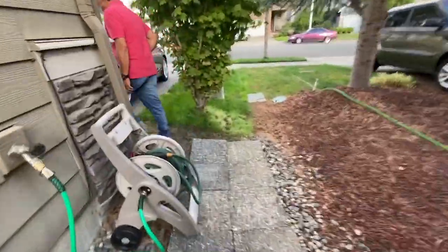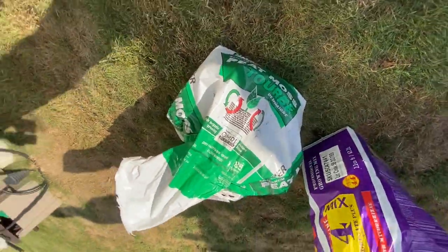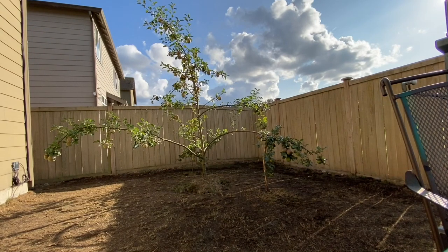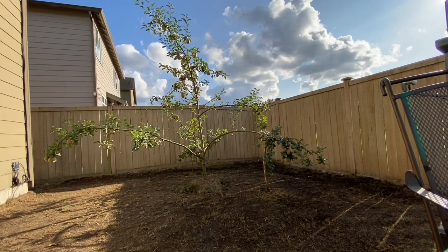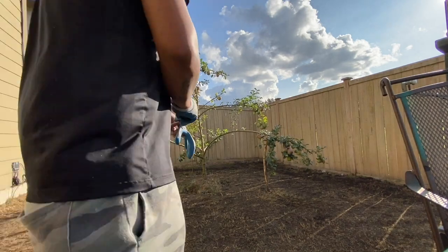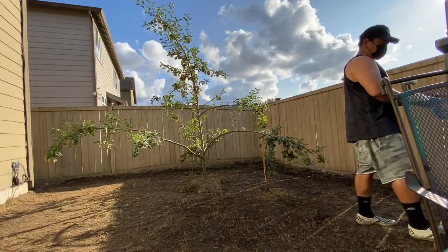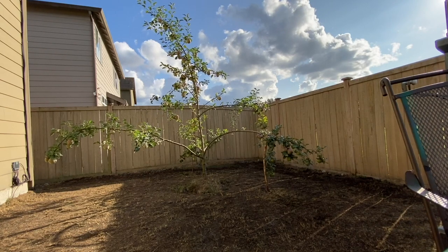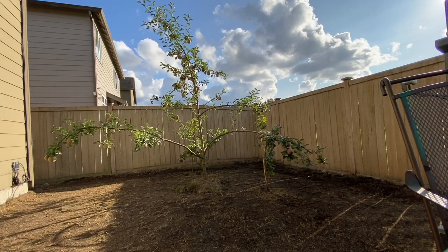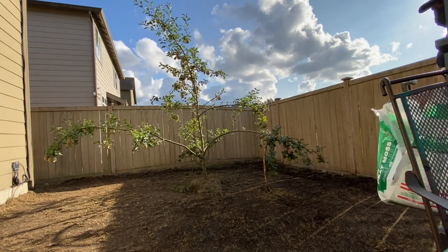Now comes the very messy part: peat moss. This stuff is very messy. I use gloves — I should be using some sleeves of some kind. It gets all over your body and you get itchy. I've seen those cool peat moss spreaders but they're very expensive, and the one at my local hardware store was being rented out, so for this one I couldn't get it. I will get that in the future. For now, just handheld and we're going to go to town.